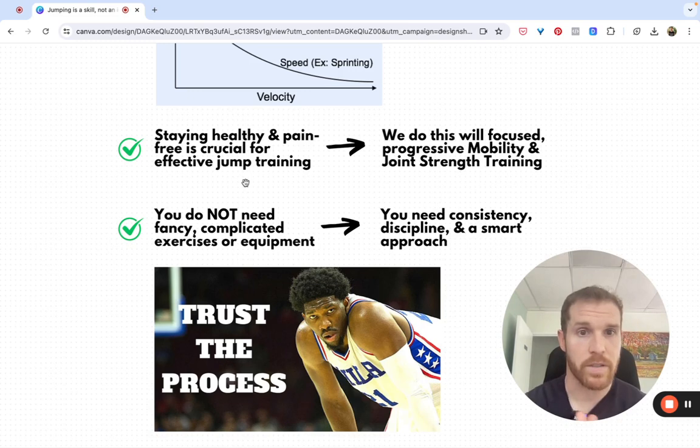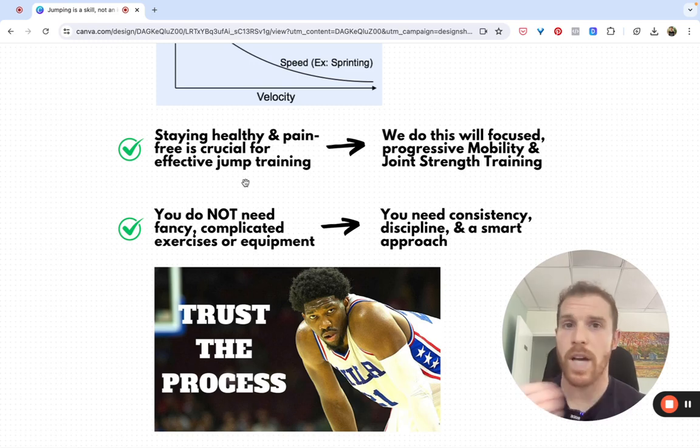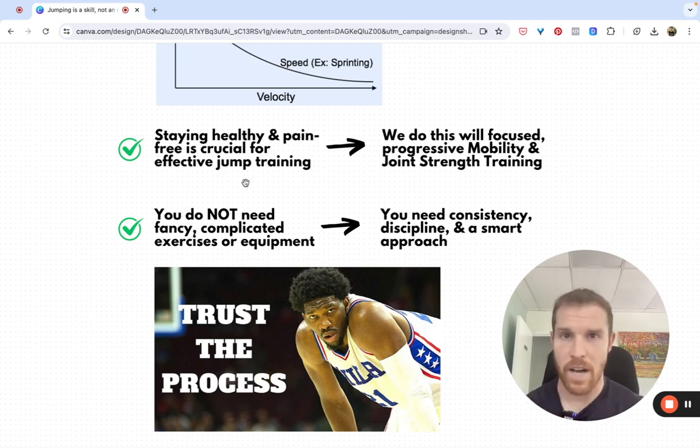We do this with focused progressive mobility and joint strength training. The mobility work is so key because if you do not move particularly well, your joints don't stay healthy, your tissues and tendons don't stay healthy with your training, and you're going to be inhibited. When there is pain or your body is not confident and stable, you're just not going to be able to produce the same amount of force. This is a big thing that prevents people from making progress, especially long-term, because they'll go really aggressively at first and not focus on mobility, and then they'll run into trouble and cycle through their power and jumping ability.